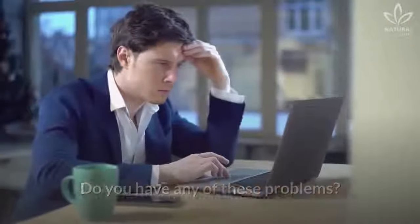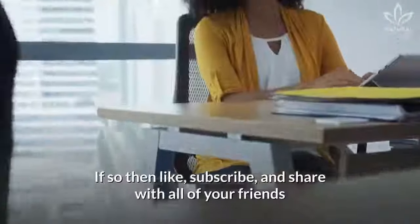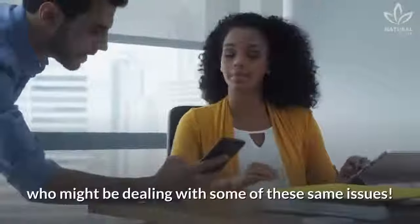Do you have any of these problems? Are you liking this video? Do you find the topic to be interesting? If so, then like, subscribe, and share with all of your friends who might be dealing with some of these same issues.